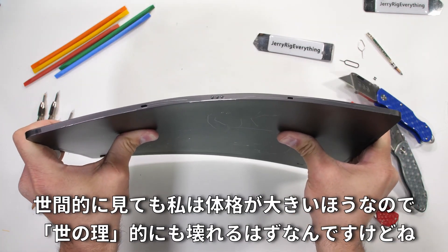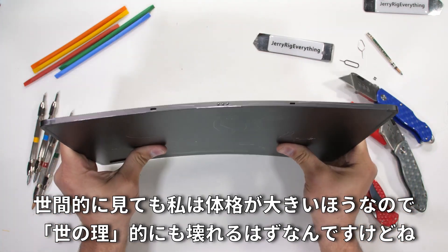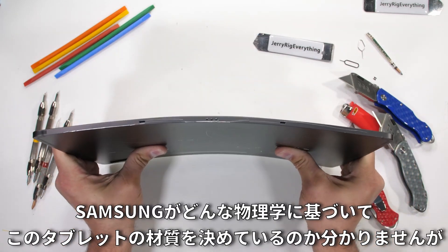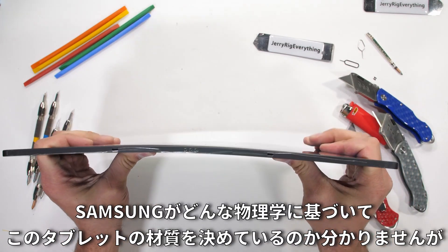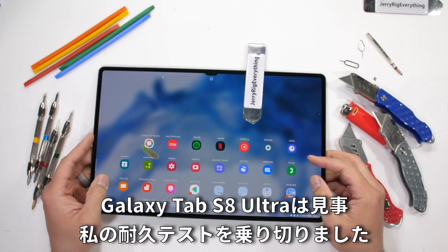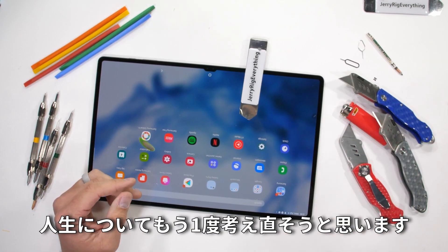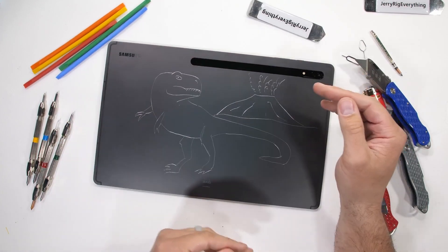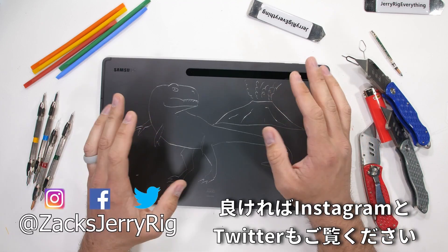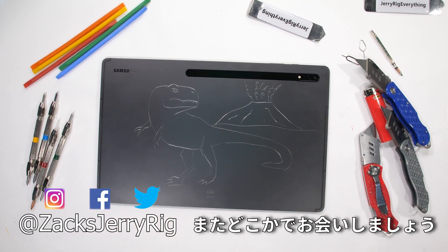I am a decently large person, so according to the current laws of the universe it should have snapped. I'm not sure what physics-defying black magic Samsung constructed this thing with, but the Galaxy Tab S8 Ultra has survived my durability test and I'm very impressed. My mind is blown. As always, snag a JerryRig knife for yourself with a link in the description. Come hang out on Instagram and Twitter, and thanks a ton for watching.